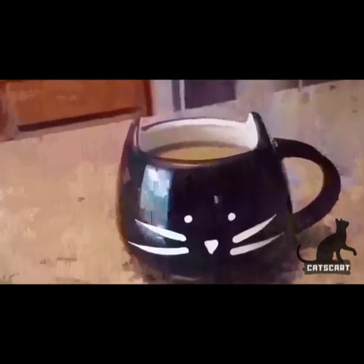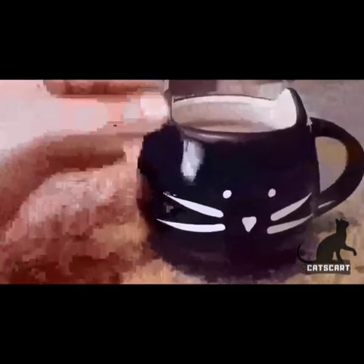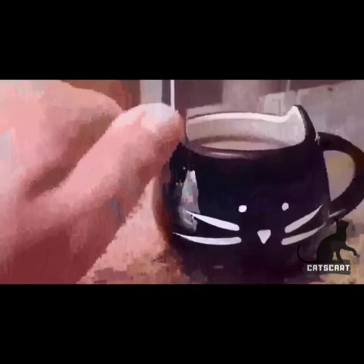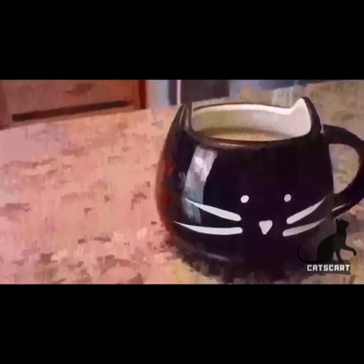It's lightweight even though it is made out of — I want to say ceramic, that's what it's made out of. It holds a lot. It looks deceiving — it looks like it wouldn't hold as much because it's a shorter cup, but it's rounder, so it holds about 16 ounces of liquid.